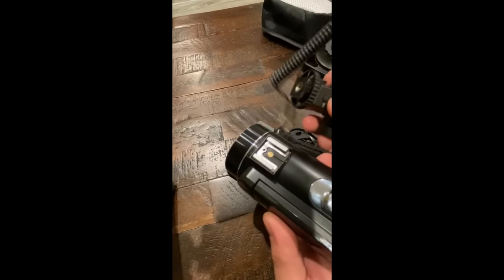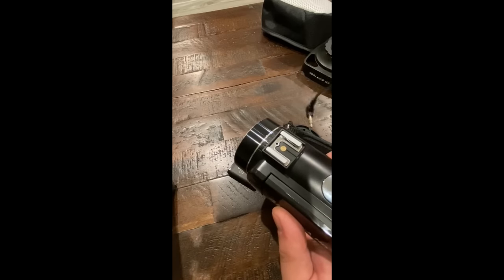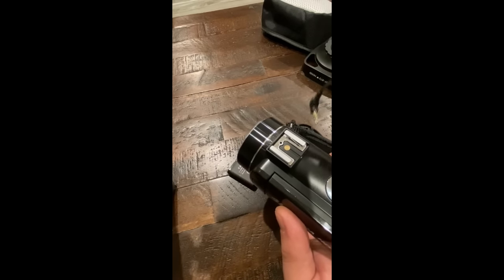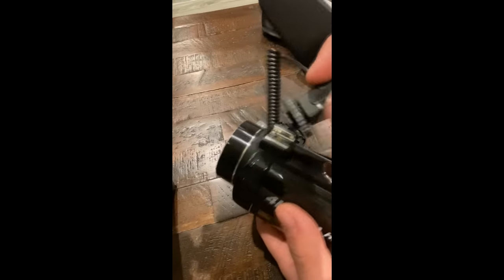To attach the microphone, it attaches to the hot shoe but doesn't actually utilize the hot shoe electrically, so it could be attached separately to a tripod if you wanted to — for example, adding a couple of these with an audio mixer. Pretty simple overall.